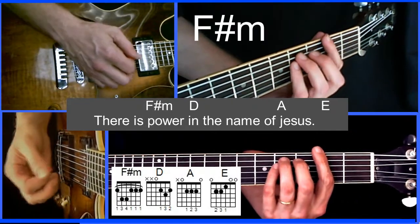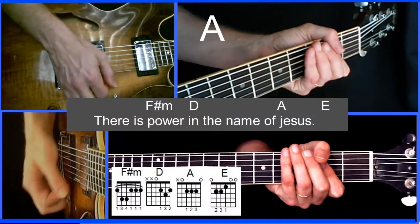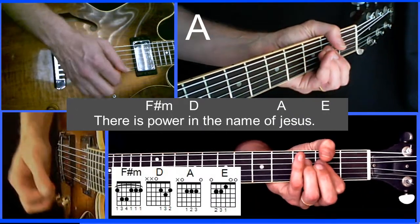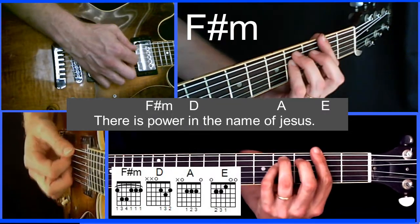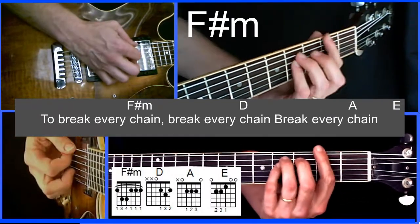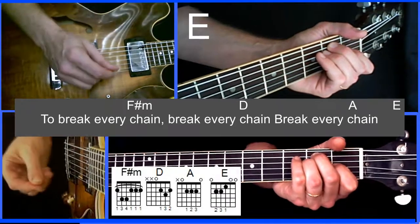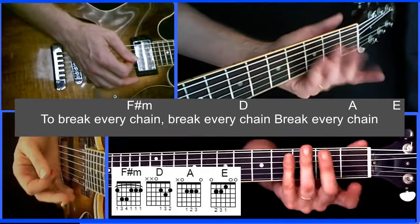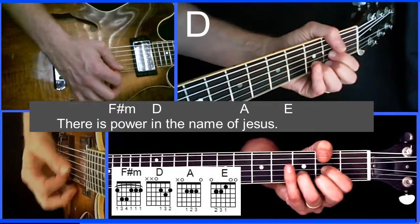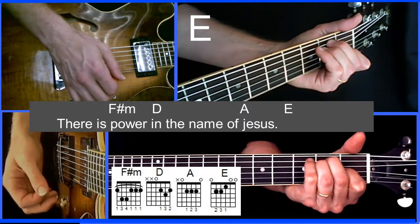Here's how this fits over the words. We'll keep this simple for beginners: 'There is power in the name of Jesus. There is power in the name of Jesus. There is power in the name of Jesus. To break every chain, break every chain, break every chain.' That's basically the whole song. Now we'll say the words slowly as I play the chords. On 'there is power' we have F sharp minor. In 'the' — D. 'The name of Jesus' — A. And then an E, it's kind of filler.